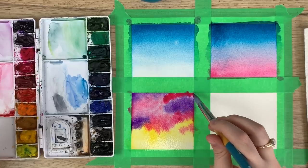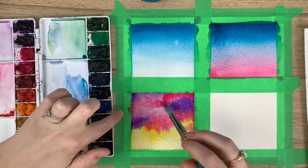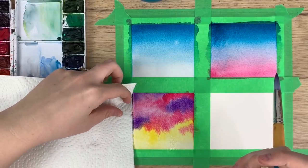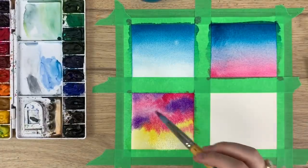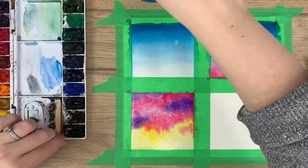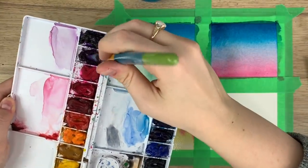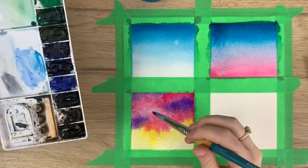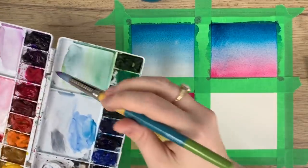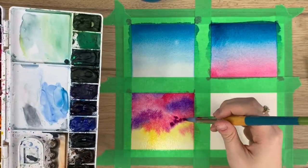Try not to use too much water, because then it will start to buckle and bleed. If you notice it's starting to pool at the side, you can always take your paper towel and just soak up some of that color so it doesn't end up pooling. It's definitely a skill to practice — there are plenty of times where I use too much water too, and then I just have to mop it up with my paintbrush or paper towel.